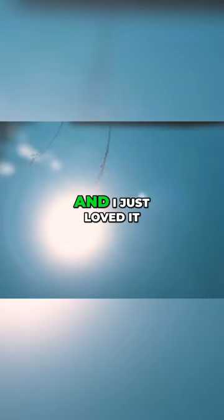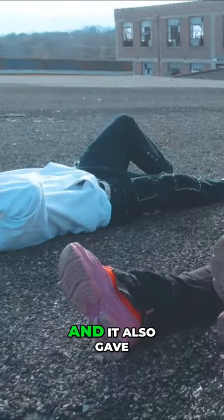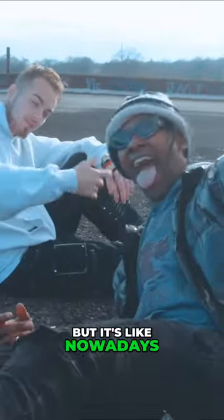It ended up making part of the video and I just loved it — it just made these really cool moments. It also gave a different sort of look than my normal camera.